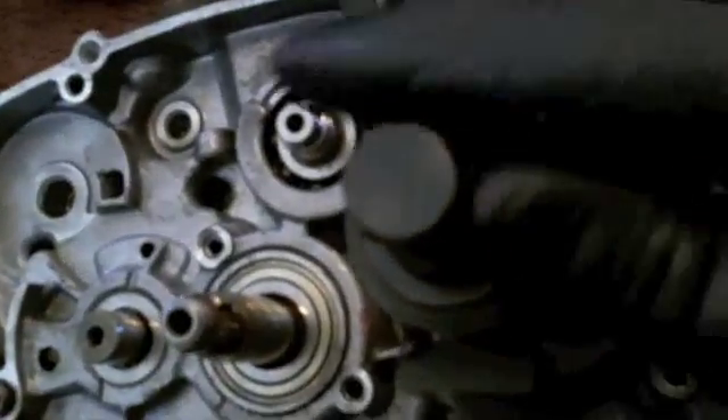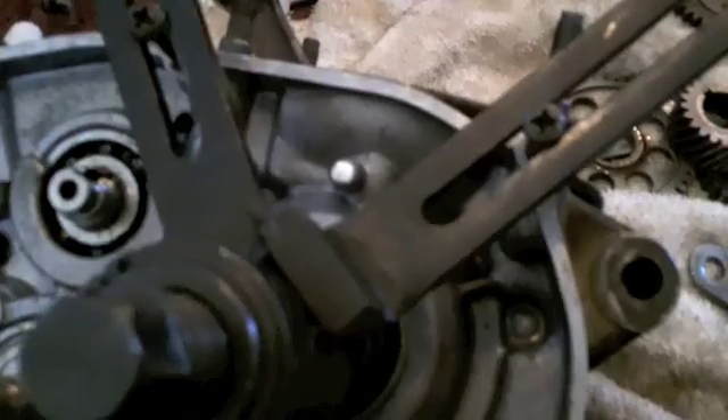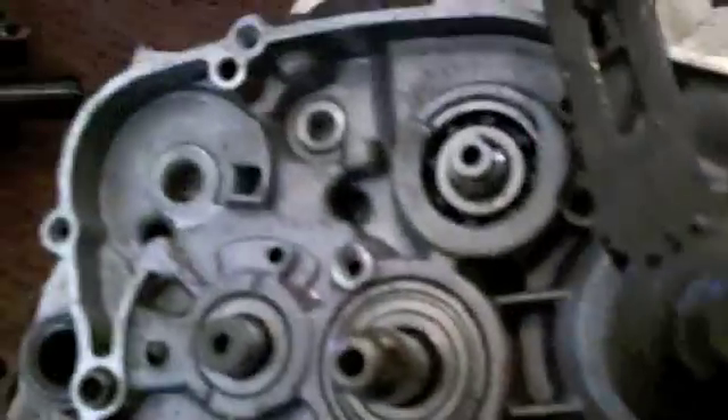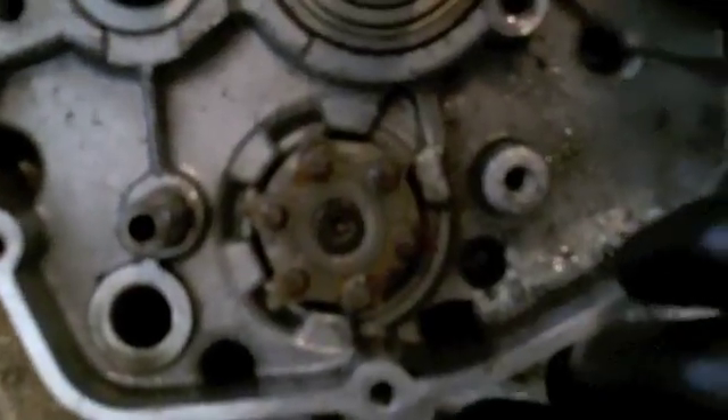All the engine case bolts are out and I've mounted a case puller. The crankshaft is your biggest thing to push on - you don't want to mount this to anything else. I use the engine case bolts to hold my case puller. I never reuse these bolts - I always upgrade to stainless steel with an allen head so I can get the right torque on everything. Turn the puller and tap around the edge with a mallet while turning. Make sure it's separating evenly the whole way down, and again always make sure your shift star is lined up.